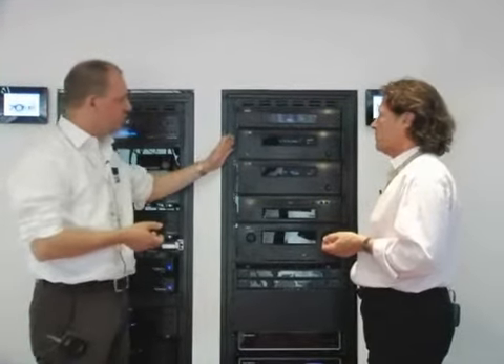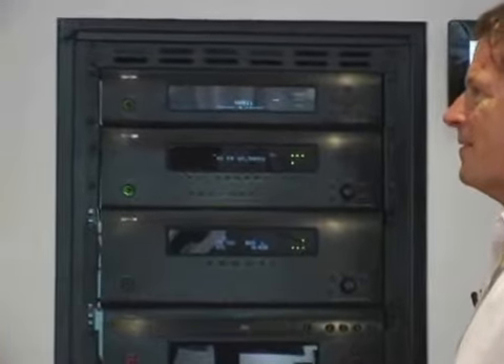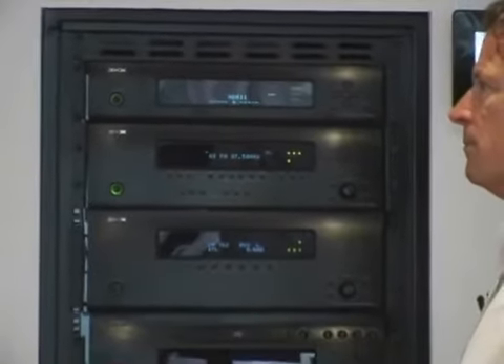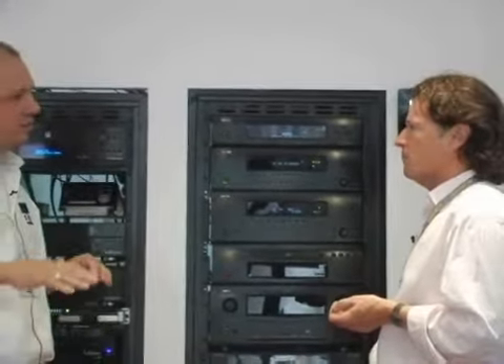This is a multi-channel tuner which contains two analog tuners built in, and in four additional slots you can add additional tuner modules, which gives you the ability to have multi-tuning within an environment. You can think of applications in very big houses, but also in hotel chains, where you'll have multiple tuners with dedicated channels and different sources.